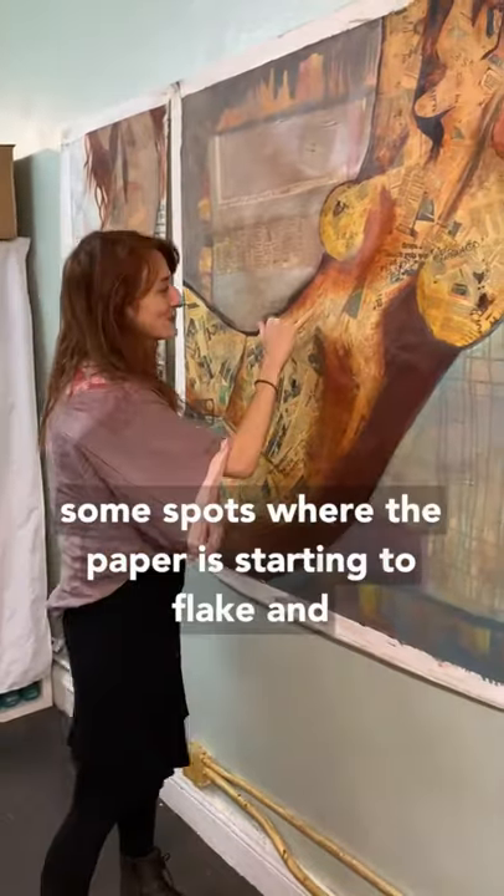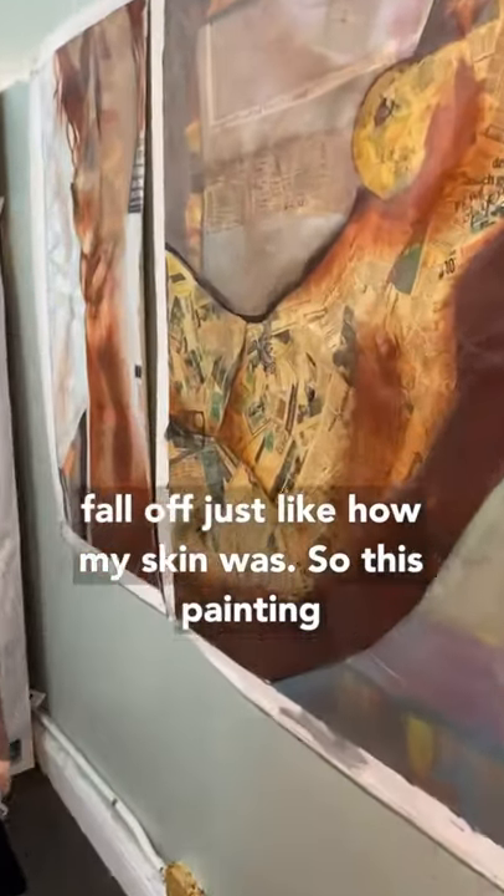And that's what started to happen. You can see there are some spots where the paper is starting to flake and fall off — just like how my skin was.